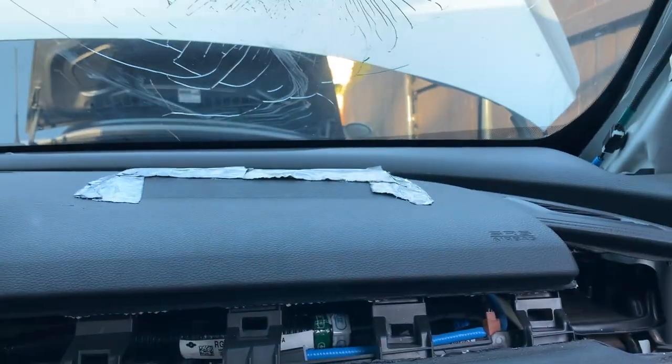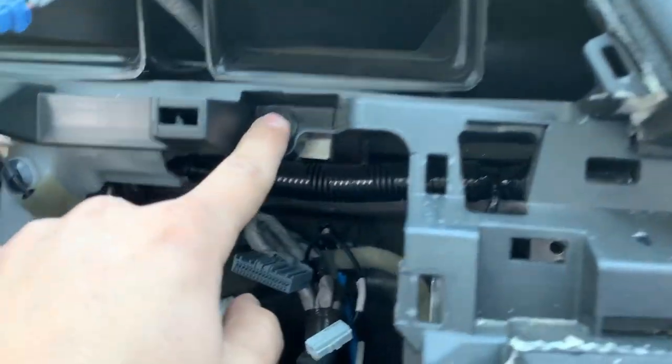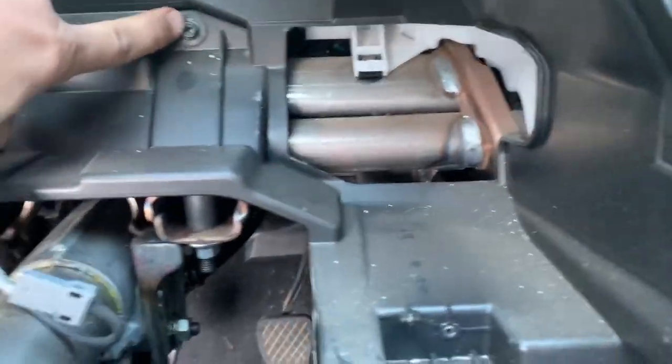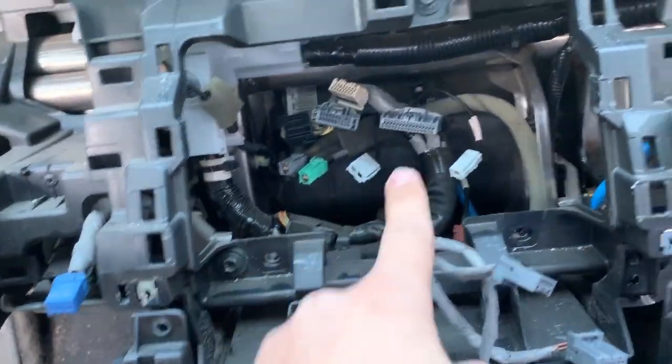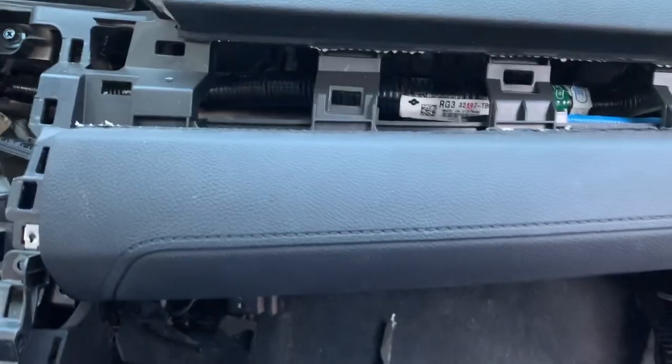Now let's go ahead and pull out all the screws holding down the dashboard. There's one right here, another one inside here, another one right here, one right here — a total of seven screws holding down the dashboard. Get all of those out.